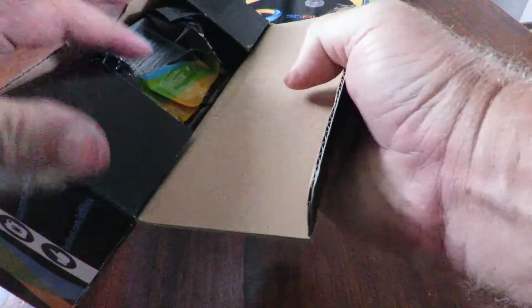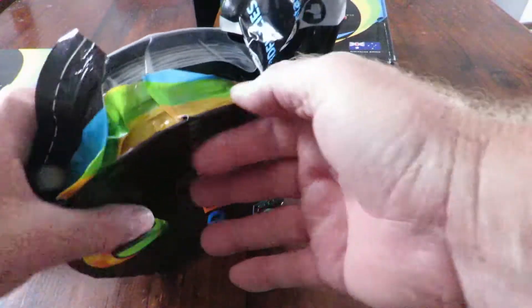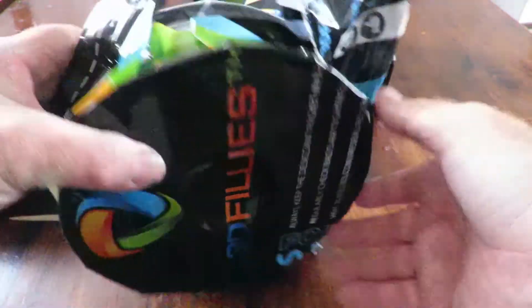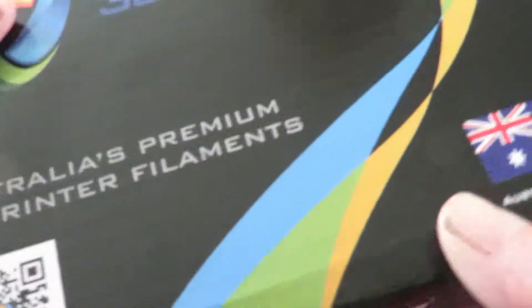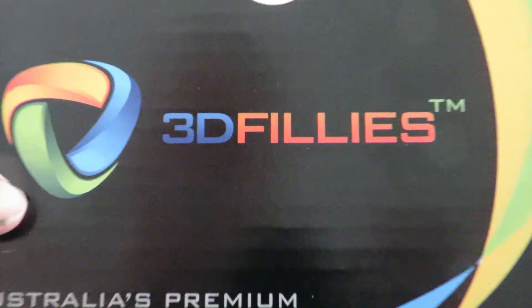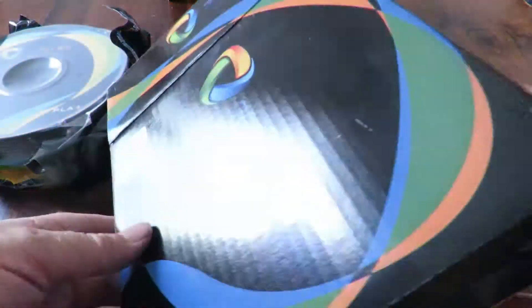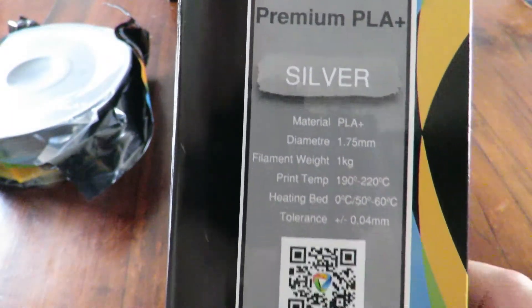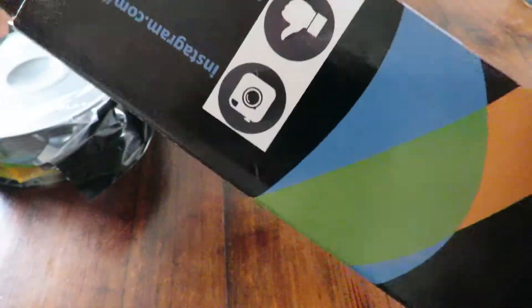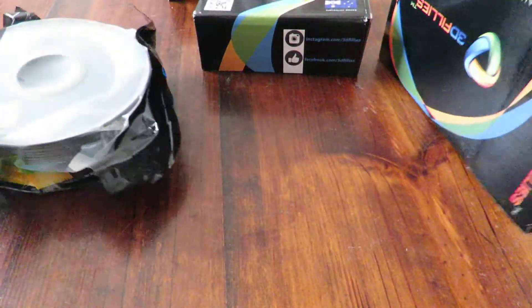We'll open one of them — looks like it's the grey. They come in a resealable bag, which is rather nice. It's a rather colorful pack actually. I'll bring the box into view — there's not a lot to see on it. It's quite a colorful box but not a lot of information on it, very basic.